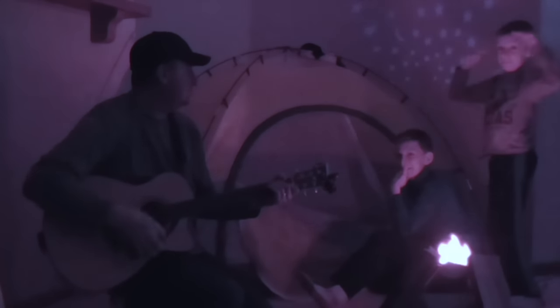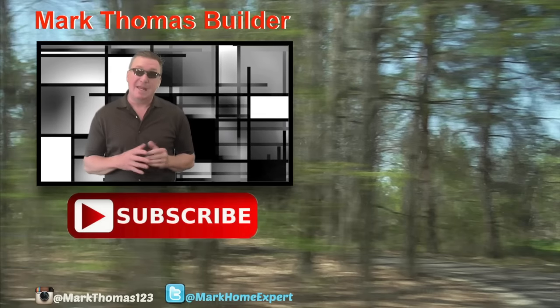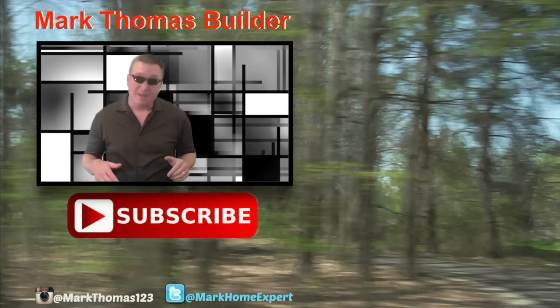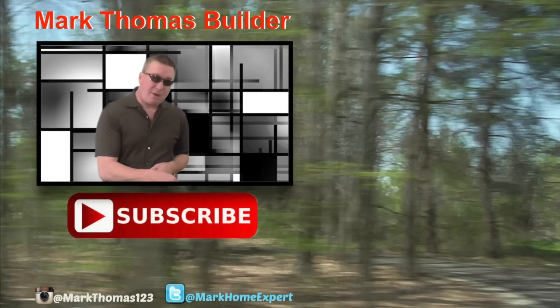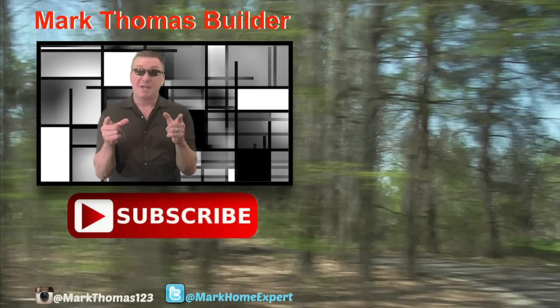See you next time, see ya! I hope you liked this video — if you do, I think you might like a few of those to the right, click on those. If you haven't subscribed to my channel yet, click on that red button down below, and check me out on Twitter and Instagram. Thanks for watching, enjoy!